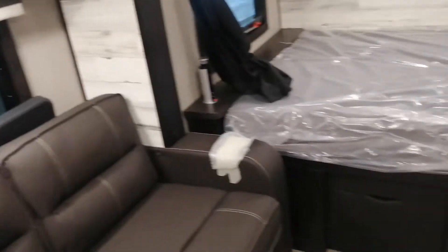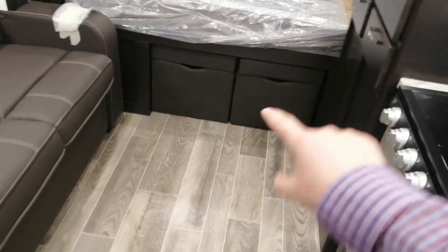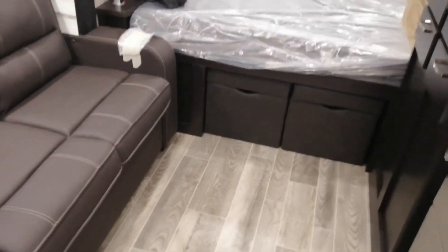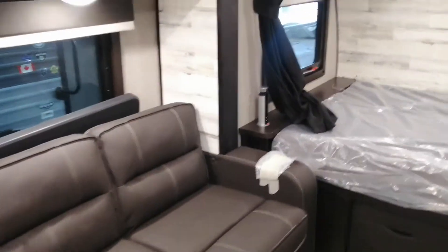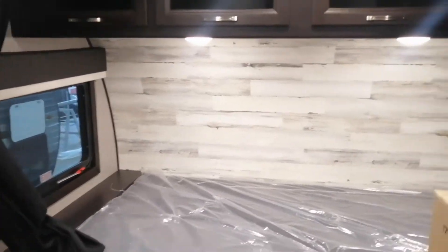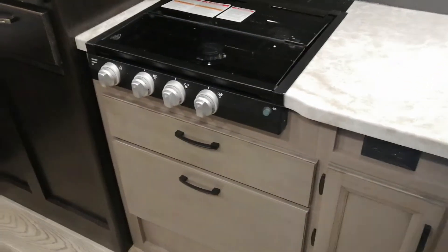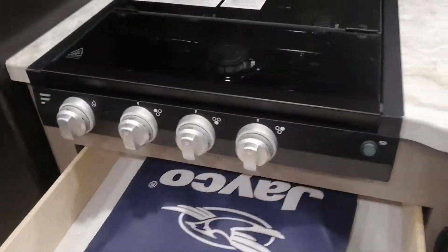The cool thing we found out about this particular model — you see those two seats right there? They come out and they go with the table that's behind there. So you basically have the table in here with those two in the back and you've now got a dining room table of four seats. Just a beautiful trailer, tons of space, really nice up top. You also have the microwave and cooktop — no oven — but look at the ample storage that you have.